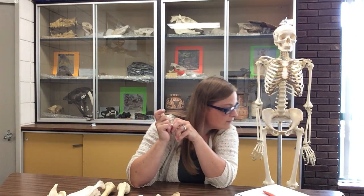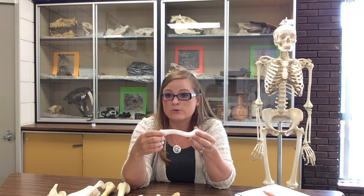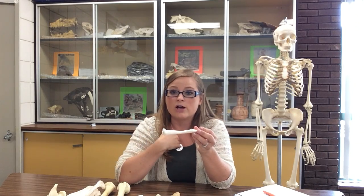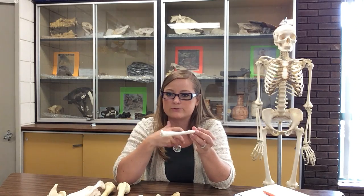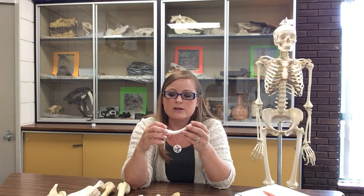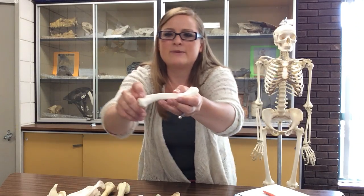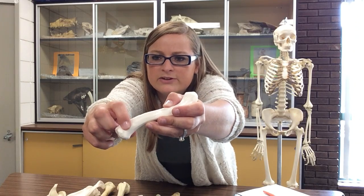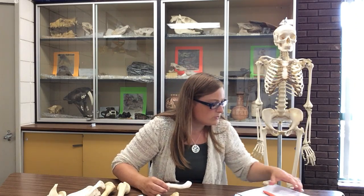We also have the costal impression, which is also on the inferior surface but toward the sternal end. Costal means ribs, so this is where the cartilage that attaches your ribs articulates with the clavicle. The costal impression is sometimes a bump, sometimes a divot — it's right here near the sternal end, a little indentation or bump where the ribs and cartilage articulate.